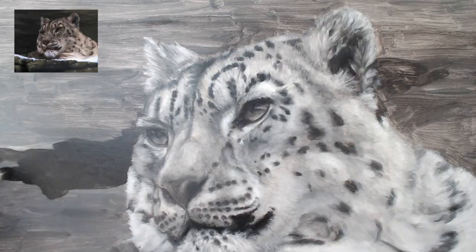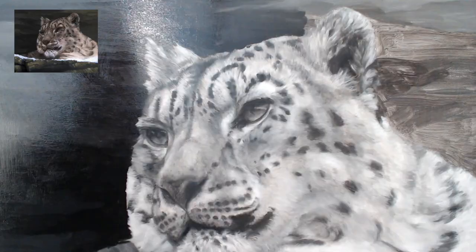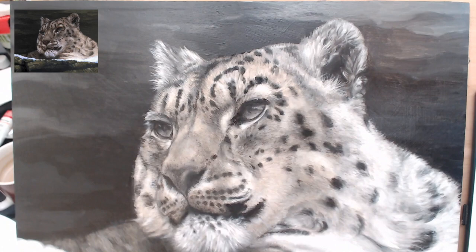A second background layer starts to define the rock and makes the leopard pop out. I start to add multiple layers of transparent glazes in reds and browns.